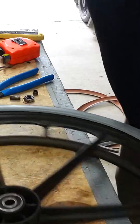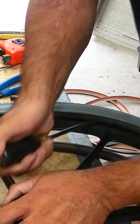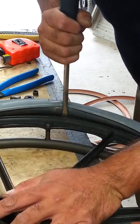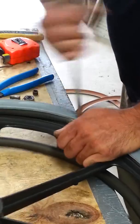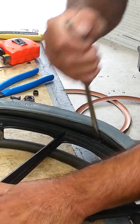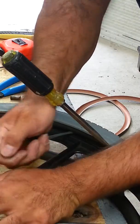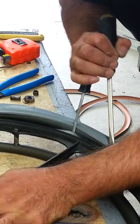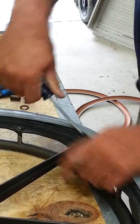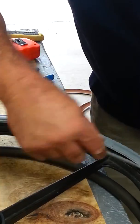We've got the solid tire inside here and what we need to do now is fit the rubber insert onto the rim, just like what I'm doing. We do have specialty tools for this that I normally use, but I figure you guys at home would probably just be using screwdrivers anyway, so I might as well show you how to do it at home.